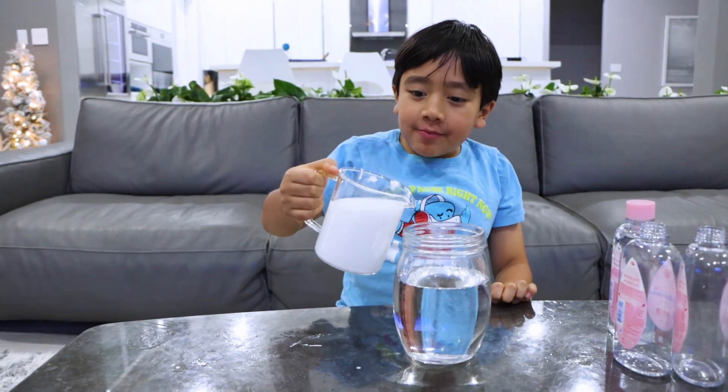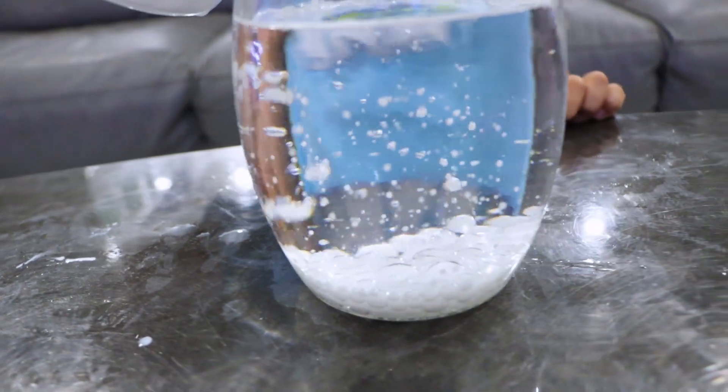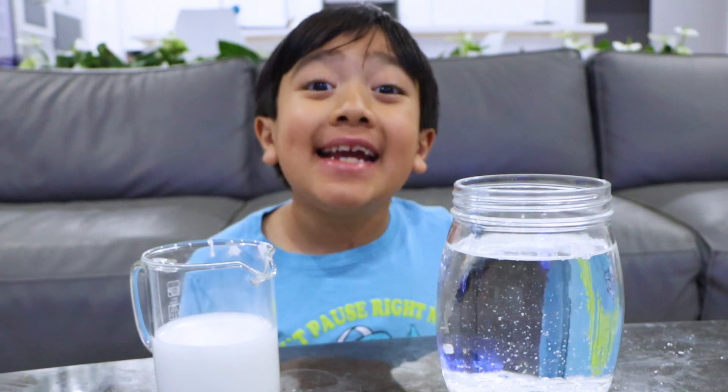Add a little bit of the watered paint to the jar with baby oil. What did you guys notice? Water and oil don't mix — it's separated.